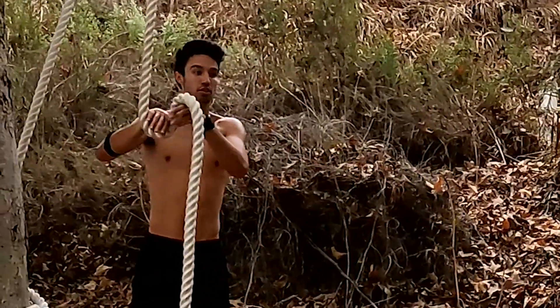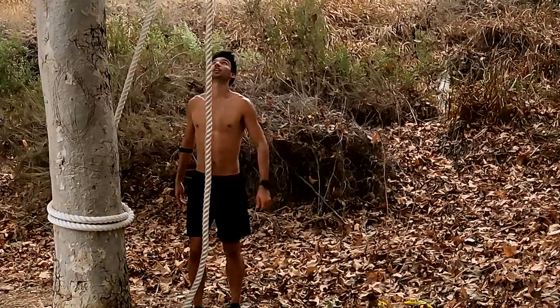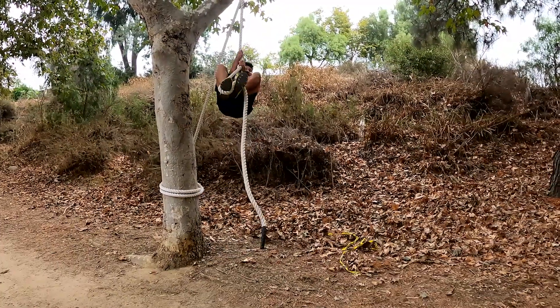It takes no strength from your upper body — you can almost let go and you're just going to be standing on the rope. So for me, I jump, do a pull-up, and bring my legs as high as I can.